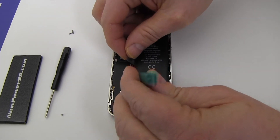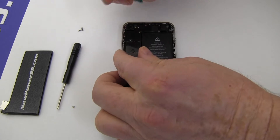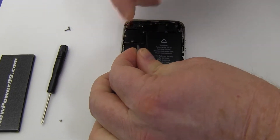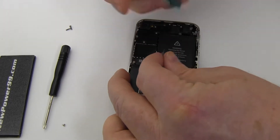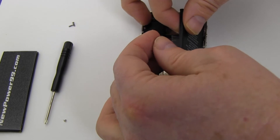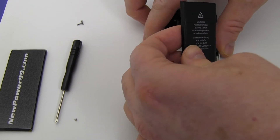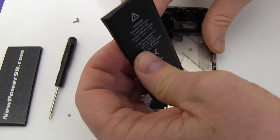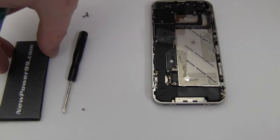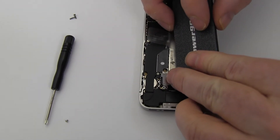Remove the original battery. Connect your new extended life battery from NewPower99.com as shown.